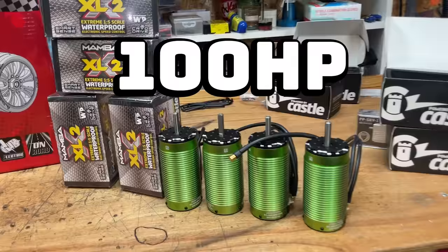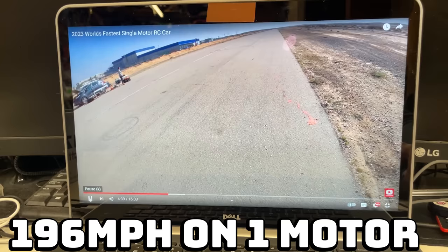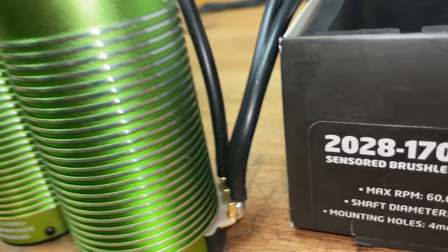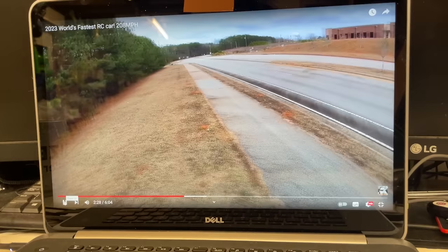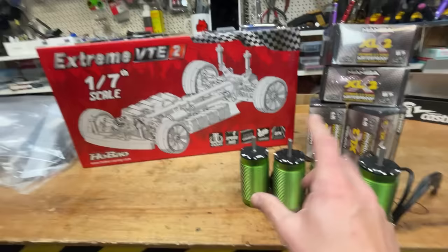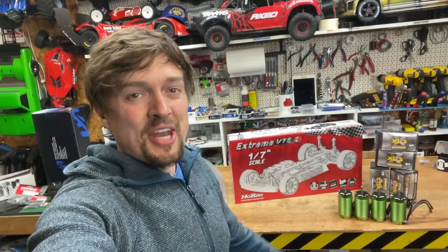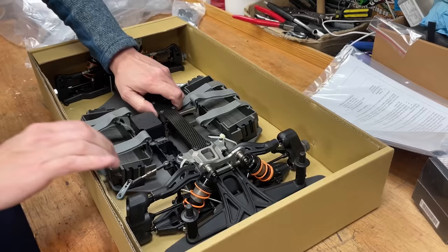Here we have 100 horsepower and we're going to put it into an RC car to build the fastest RC car in the world. Raz did 196 miles per hour on one of these motors and we're going to use four of them. Tony's got the world record at 208 miles per hour, so we've got the same car and we're going to put these four motors into that car. It's either going to be stupidly fast and smash the world record or it's going to be the world's most expensive radio-controlled car crash. Either way, it's going to be absolutely epic.